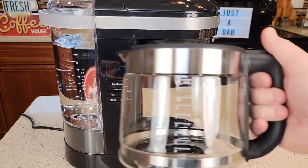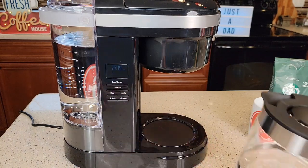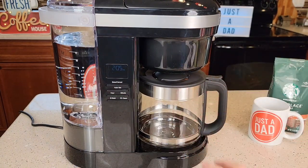Let's take a look at the carafe. It's got a very nice carafe with a hinged lid — very durable. This one does have a warming plate, so the warming plate is going to stay on for two hours and it's going to shut off automatically when it's done brewing coffee.